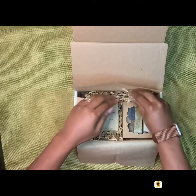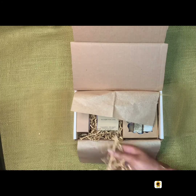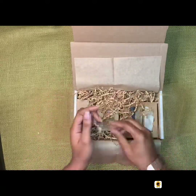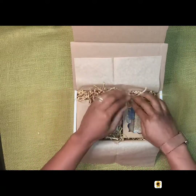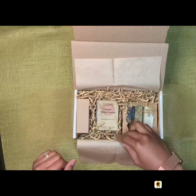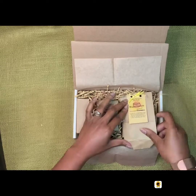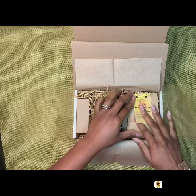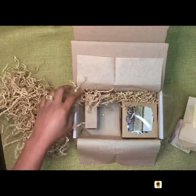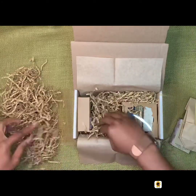That looks good. More crinkle paper — I like my boxes to be pretty secure so that when they get where they're going I don't have to worry too much, unless the postal people just slam it and drop kick it. This is a sample bath bomb — it's a watermelon bath bomb sample. Trying to find the best way to package it without crushing it or cracking it.